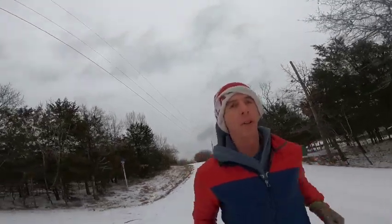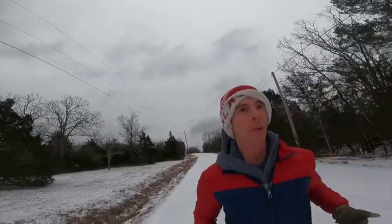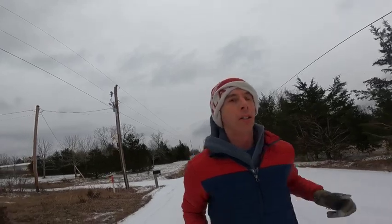Welcome back to the channel, this is Andrew running with Dr. Andrew, and today is another midweek training talk. I'd like to share with you at least three good stretches to help unlock your hamstrings. As runners, we have issues with tight hamstrings, and I'd like to share three good ones that can help unlock those hamstrings, potentially unlock some speed, improve your running stride, and hopefully prevent some injuries. Alright guys, let's go.